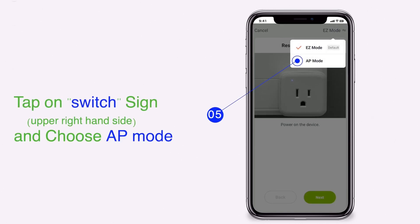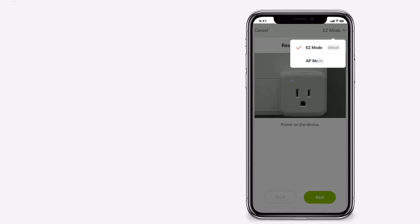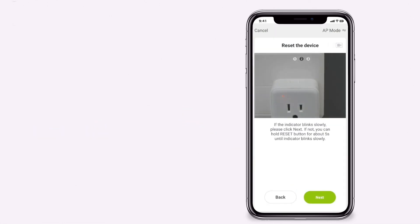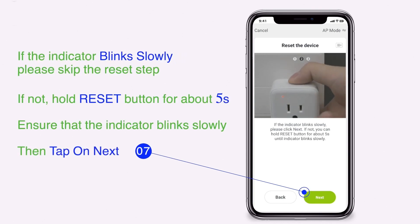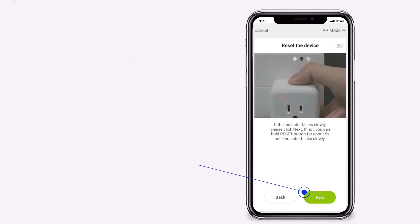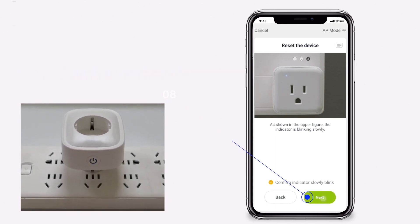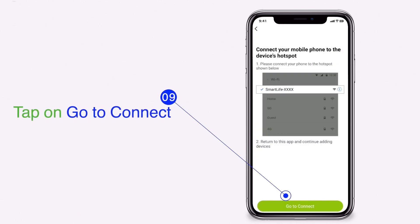Tap on the switch sign and choose AP mode. Power on your plug, then tap on next. Tick confirm that the indicator is slowly blinking. Tap on go to connect.